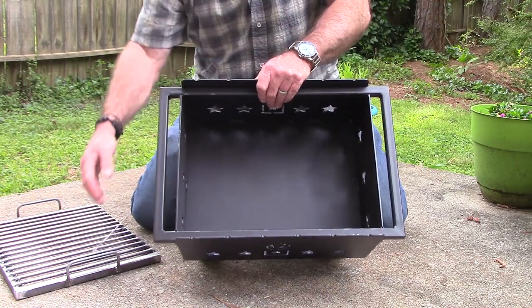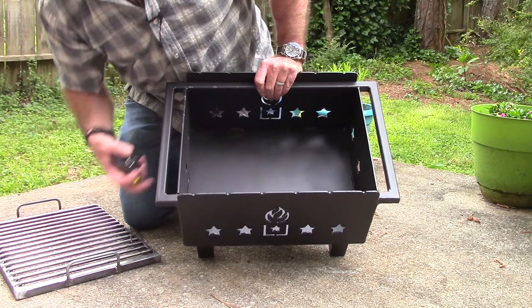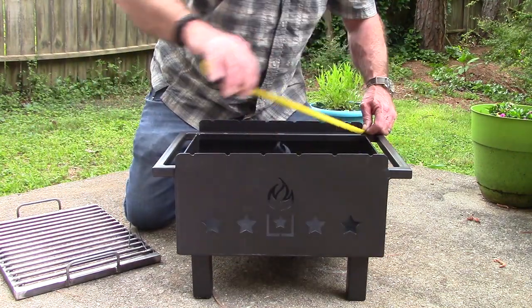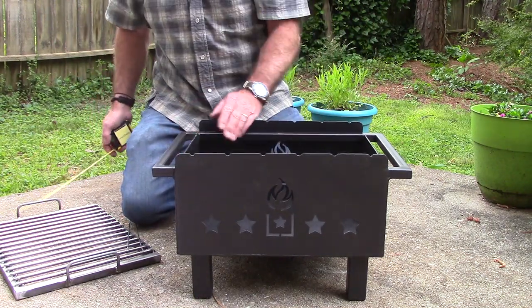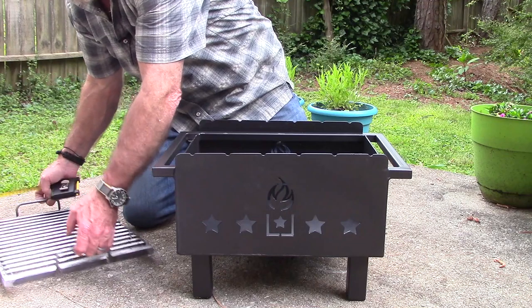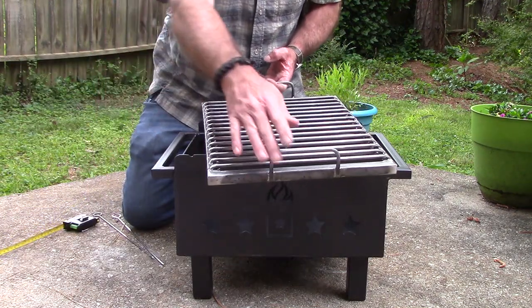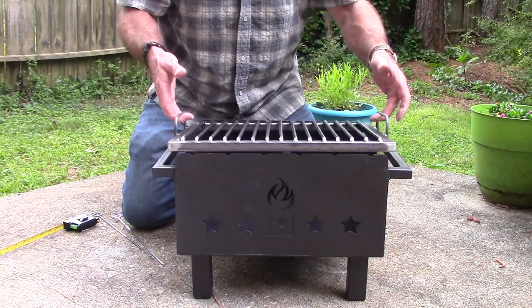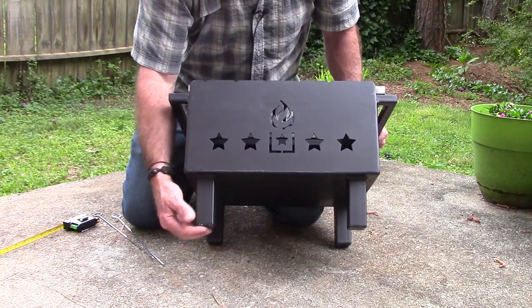The body of the grill itself is 16 inches long by 13 inches, and it is 7 inches deep to the rim. The grill cooking surface is 13 inches by 17 inches — a nice-sized grill. The grill grate just sits in there; you don't have to slide it, you can lift it up on or off either way. It's got nice air holes around it and welded legs.